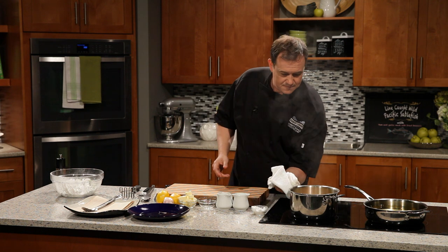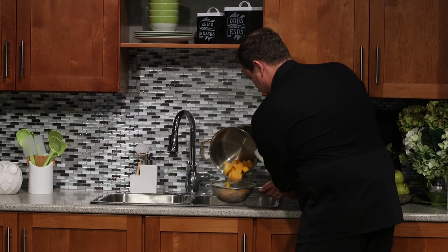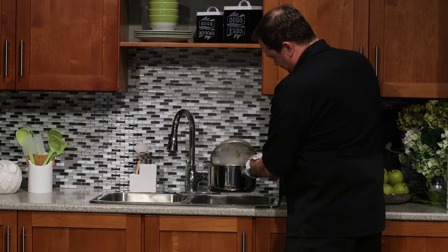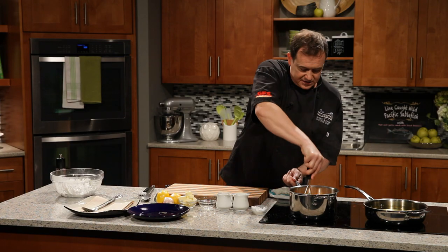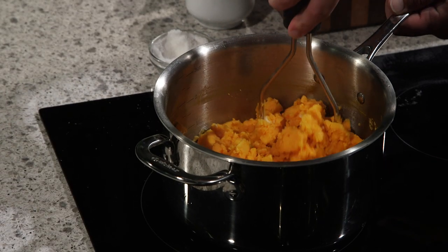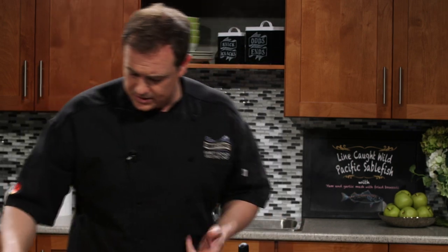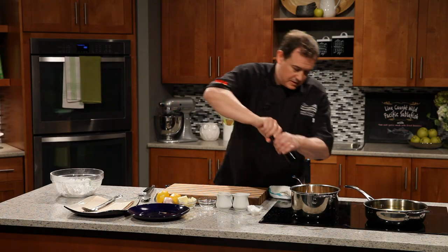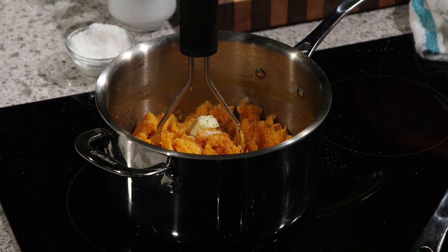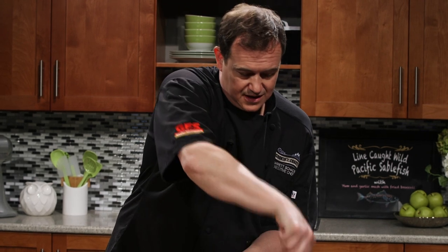We've got to strain them off in the sink. We're getting rid of the moisture but keeping the garlic — definitely want that all in there. Back into the pot and over to the stove. Turn that burner off and mash them up while they're still hot. See how easily they mash up into this really nice purée — the garlic's gotten nice and soft so it just melts away in there. A little bit of butter, some salt and pepper. Leave it on the stove to keep it warm.